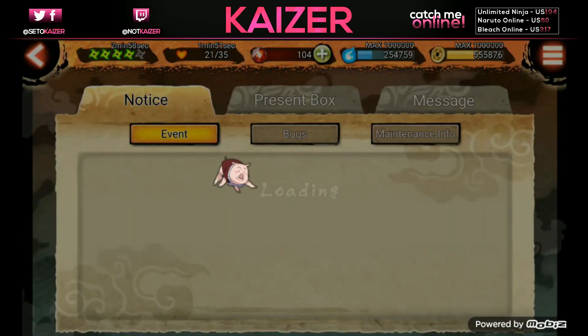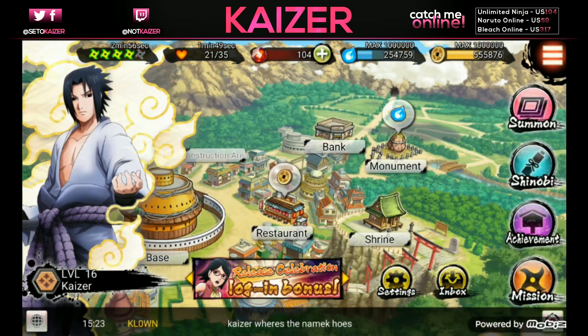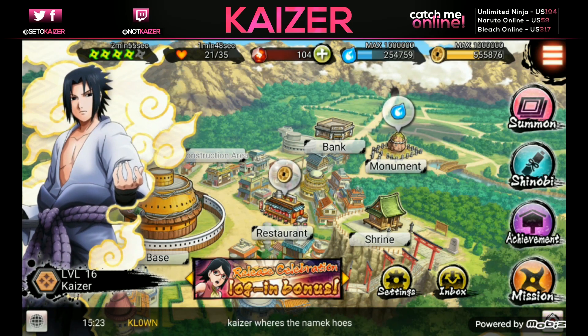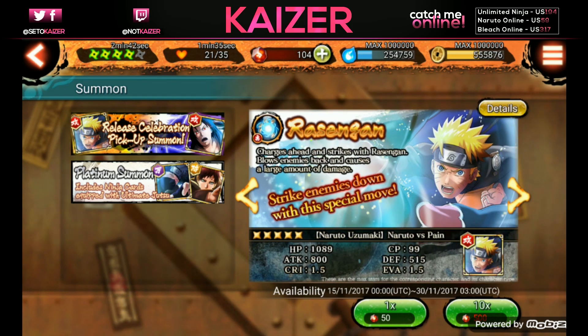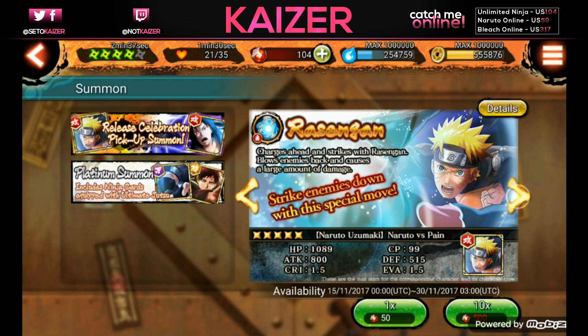Go to your inbox and claim the mail from the present box which gives you 650 gems. Then go to summon and summon on the release celebration pickup summon banner, because the tutorial Naruto starts at two-star and it's easy to three-star him - he has a rate up on this banner. The best start you could possibly get is one Rasengan, one Chidori, and that Shizune two-star heal.